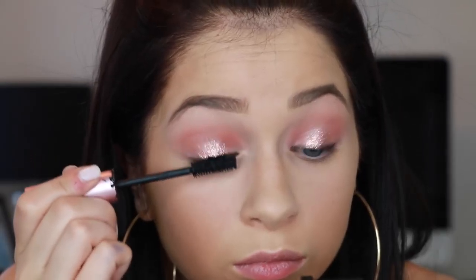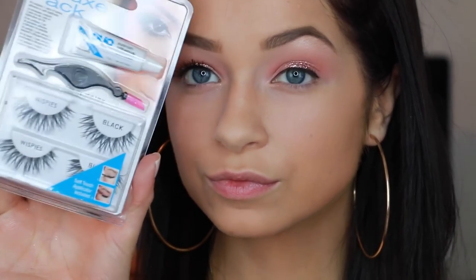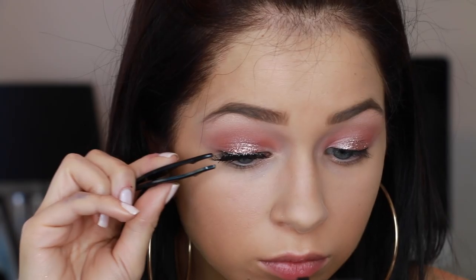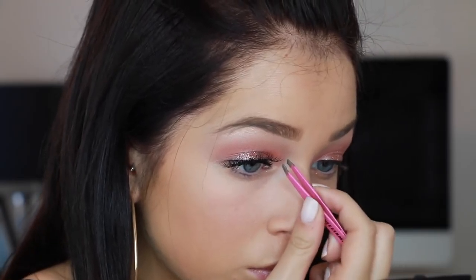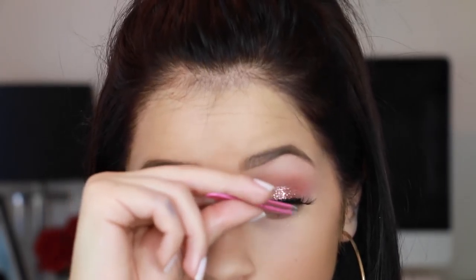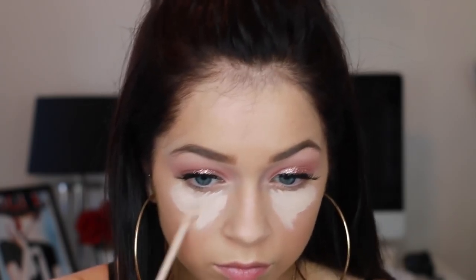Then I'm going to go in with mascara and coat that a few times before I go in with my lashes. The lashes today are the Ardell Whispies. I have to apologize — I forgot to put mascara on my other eye, so when I put my lashes on, my right eye was definitely darker. And also when I put on my right lashes, I put them on going straight instead of going up, so they were a bit wonky. I'm sorry about that — I'm human, I make mistakes. I noticed it when I was editing. Just try to ignore that.